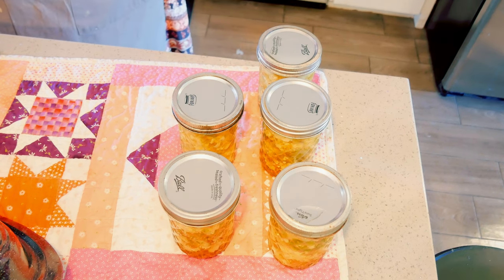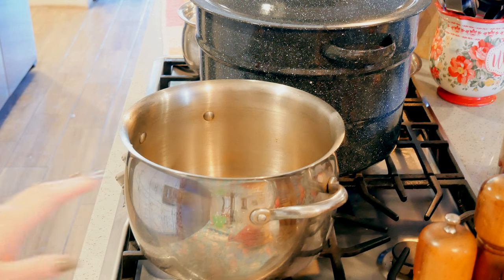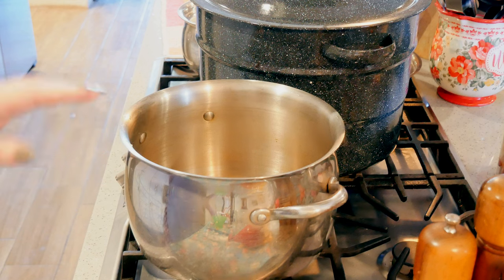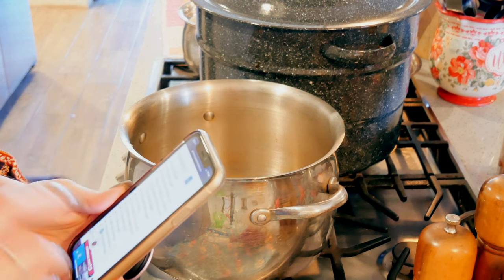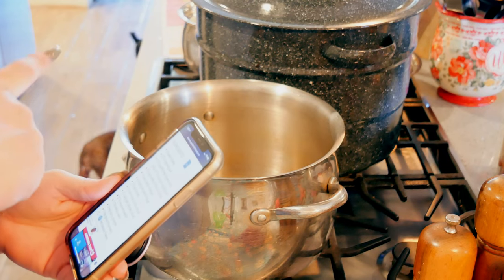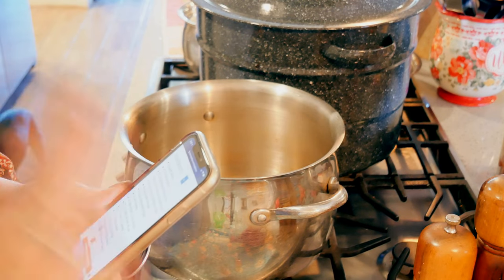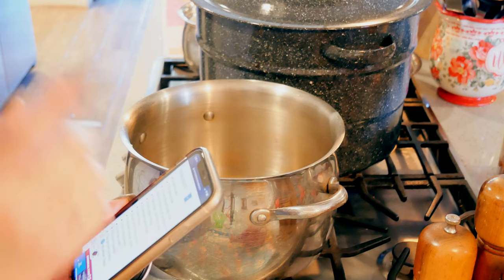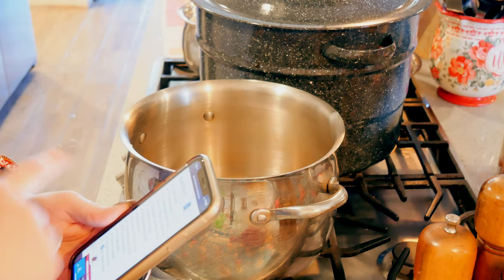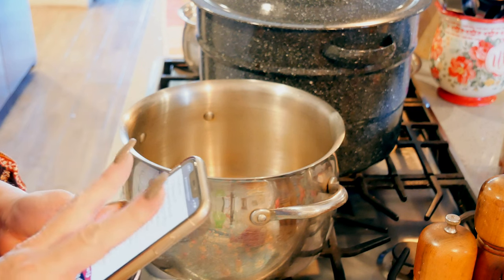In my pot, I'm going to add the ingredients for the curry batch. I'm going to half her recipe and follow the same directions as the Ball recipe to save time. I salted the cauliflower, put it in ice, drained it, and rinsed it. I'm now going to put into this pot two cups of white vinegar and two cups of water.